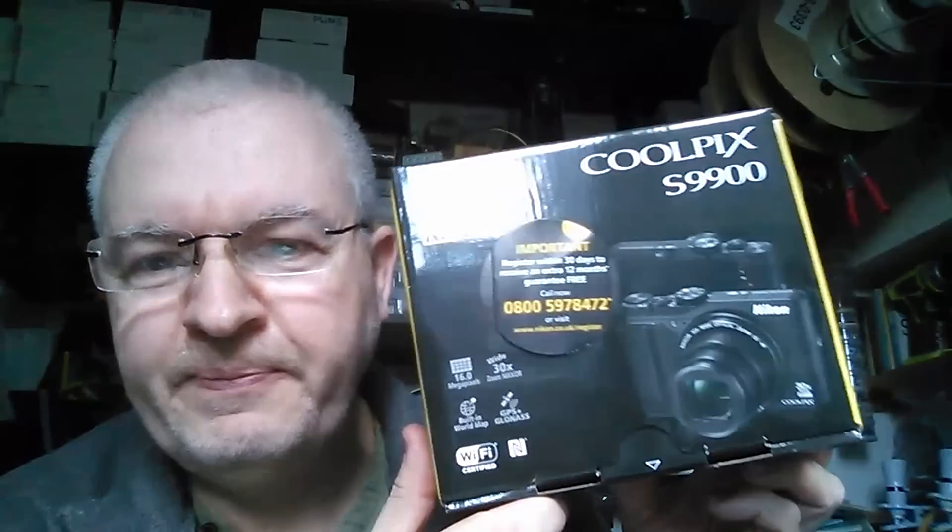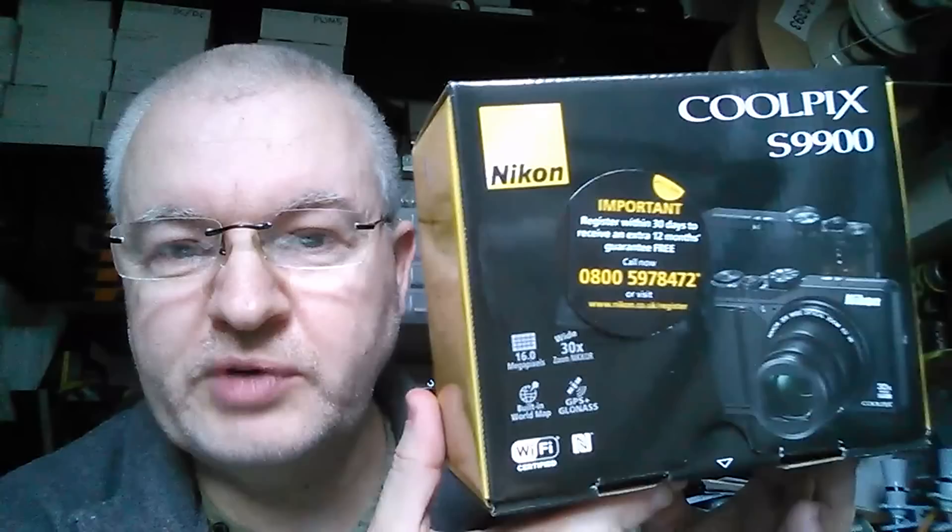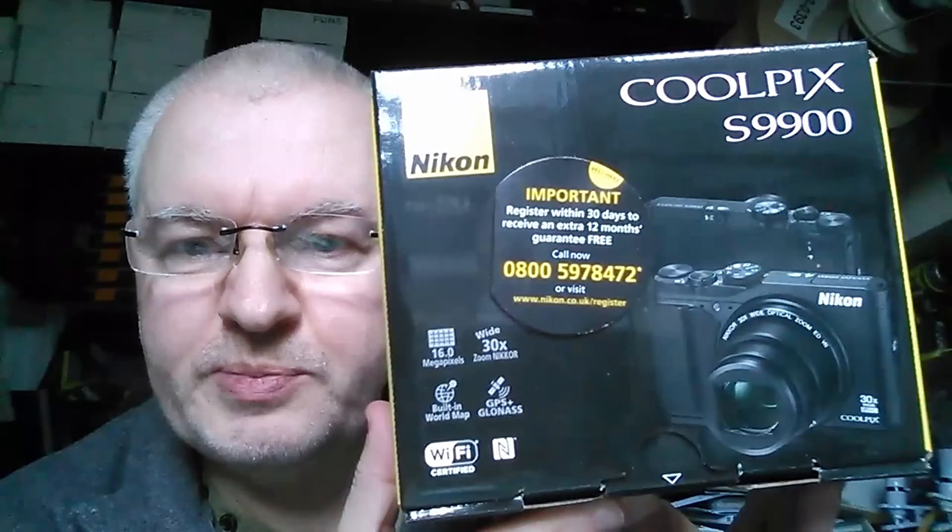So I might be retiring the Nexus 4 in favour of this. I just went down literally this morning to PC World and bought this Nikon S9900. What I want to do is unbox it — I'll do an unboxing video on my other channel, my reviews channel. Here's a link to a video on my reviews channel if you've not already seen that.